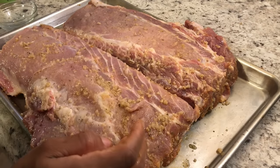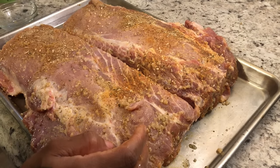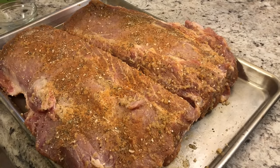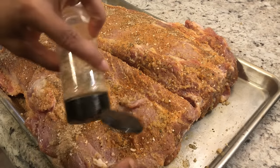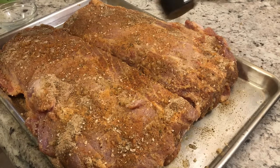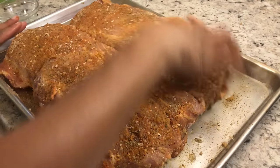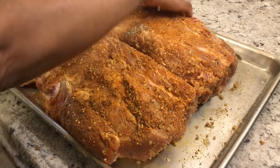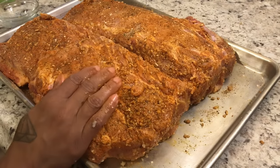Take your seasoning rub — I'll have it listed in the description box — and apply it to this side as well. I do have a house seasoning but I don't use it on everything; I like to switch it up and I'm always mixing something new. I'll let you know what I mixed up this time. Marination is key, but you don't have to — it's all about what you prefer. It's your kitchen, do what you want!